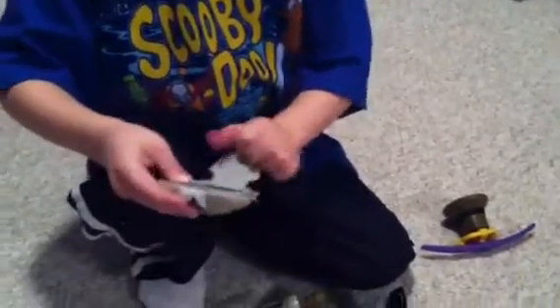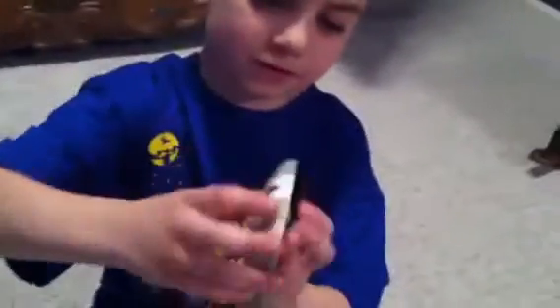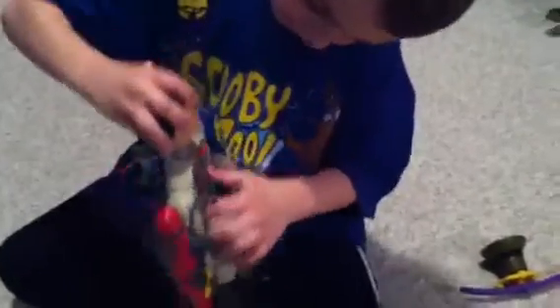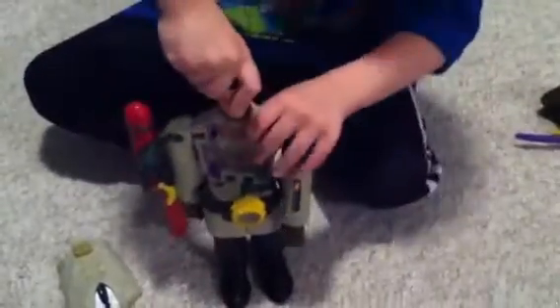And this is my chest part. And this is a specter gadget — that's his chest. Mm-hmm. The chest. And we got this part.